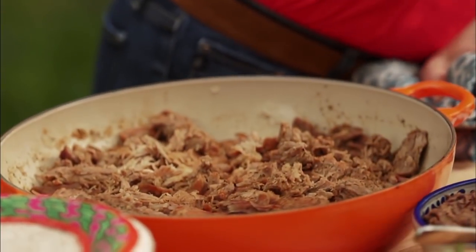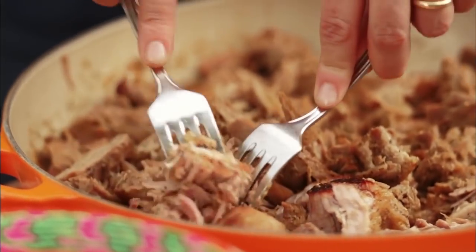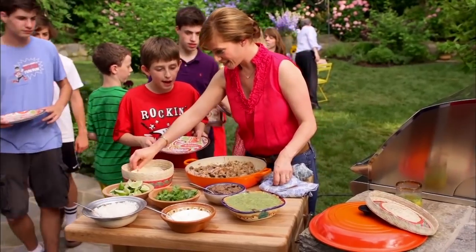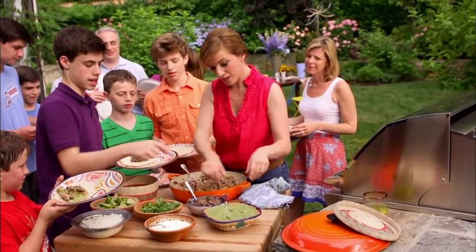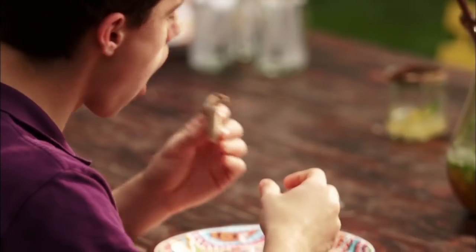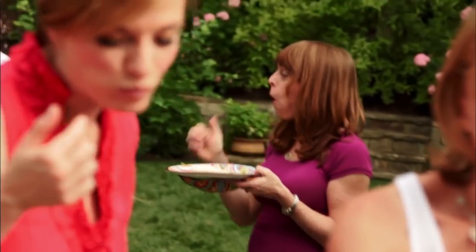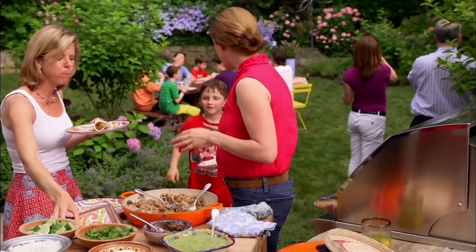Carnitas are ready! I have the carnitas — who wants tacos? A great fiesta is loaded with good times, good friends, and great food. Especially when there is a full pot of carnitas.